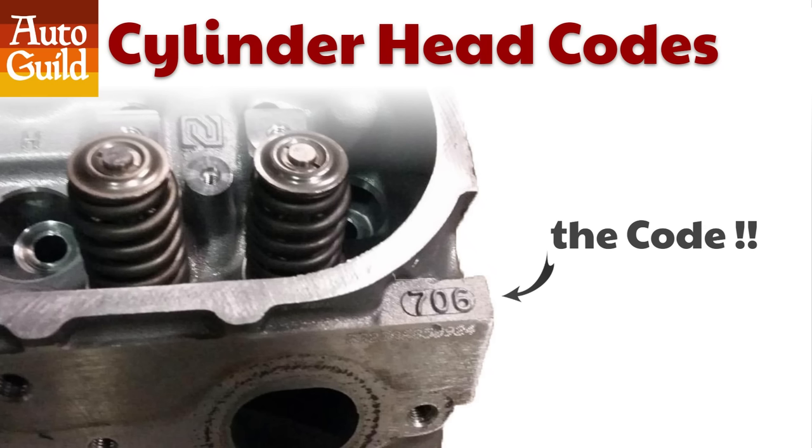If you're new to LS engines, this is what the code looks like. It's a 3-digit code, sometimes it's 4 digits. If it's 4, just ignore the first number and use the last 3. It's found on the top corner of the cylinder head, on both heads. It's not on the valve cover.